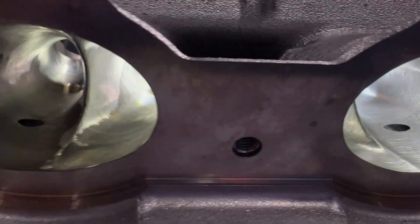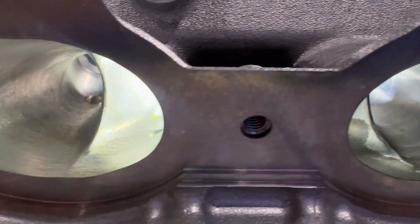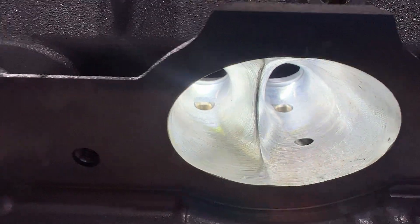You can see my fins, and right there is the port I did by hand. I think it duplicated it perfectly. It's important to understand that because it's CNC does not mean it's better — it means we can do it faster. A lot of guys think they have to have a CNC port, but really that's for us so we can spit them out. As you can see, they went off my hand port and just duplicated it.